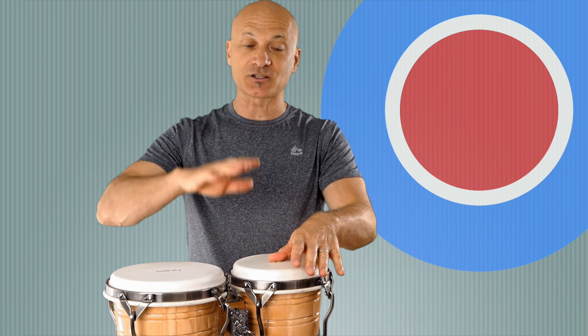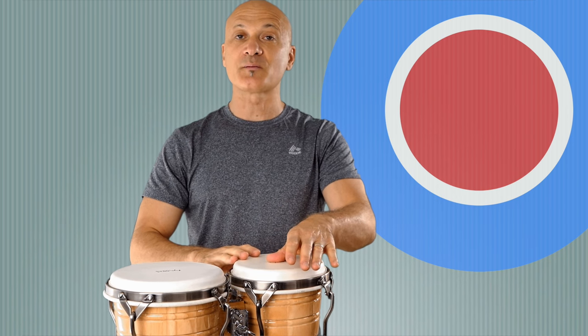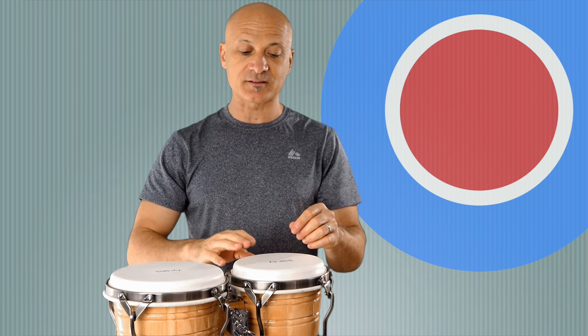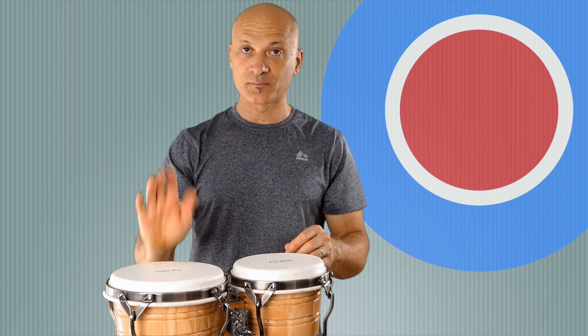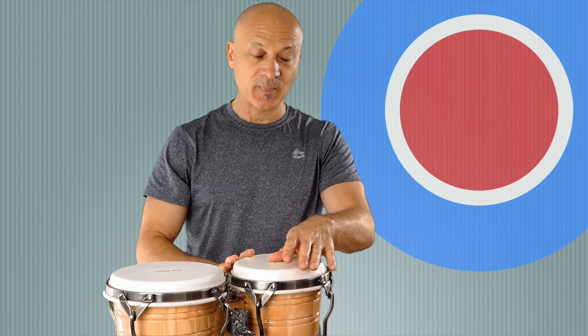Striking the edge — just like the open edge tone, but with the thumb down — that's the muted edge tone. So we've got four sounds: open, the low drum, the thumb-fingers, and the muted edge tone.